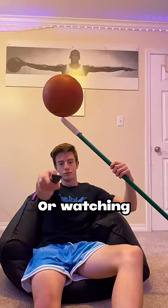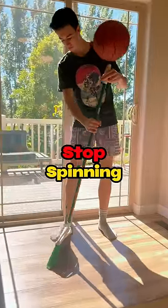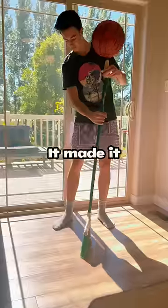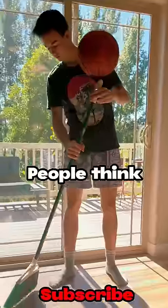And even when you're playing Minecraft or watching Mr. Beast, the ball is still spinning by you. And when you're cleaning the kitchen, the ball will not stop spinning. But because I was wearing a black shirt and the pencil was also black, it made it seem like the ball was floating above the broom even though it wasn't. That's why people think it was fake.